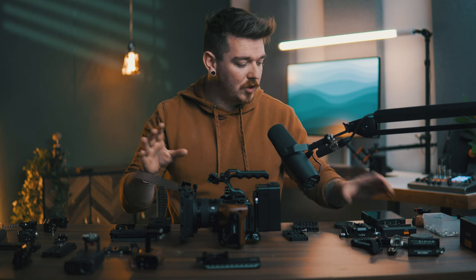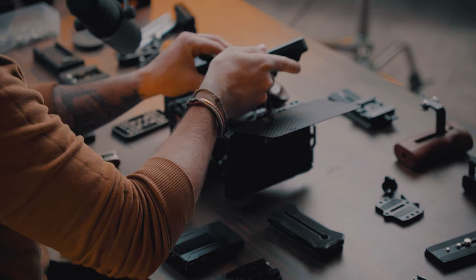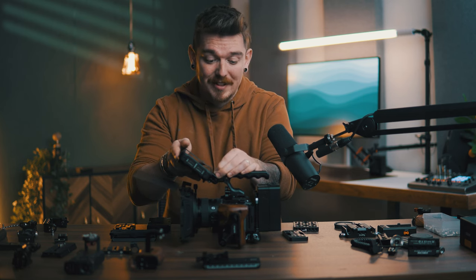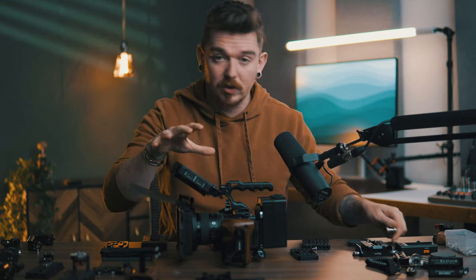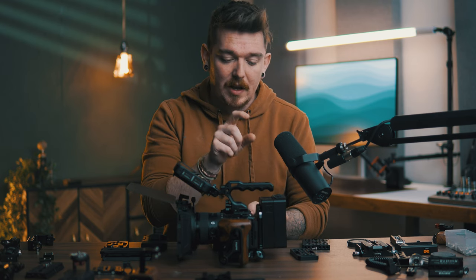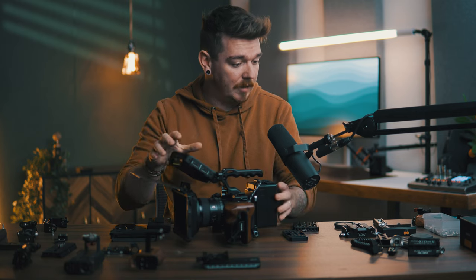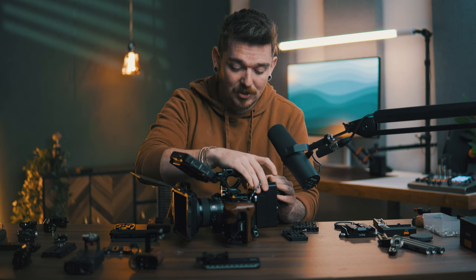Another thing is functionality. When you build up a rig like this, you can add the Atomos Ninja 5 — an external recorder that works really well with this camera because it allows you to film in ProRes RAW. With most cameras, you can film in ProRes straight to an SSD, which eliminates the need for small SD cards — you can throw in a two terabyte SSD for way more recording time. On the back I've got the SmallRig V-mount 99 Pro battery. It's a fantastic V-mount battery that lets me power the camera through USB-C and also power the monitor from the exact same battery, so instead of changing all the different accessories' batteries independently, I just need to change one battery.